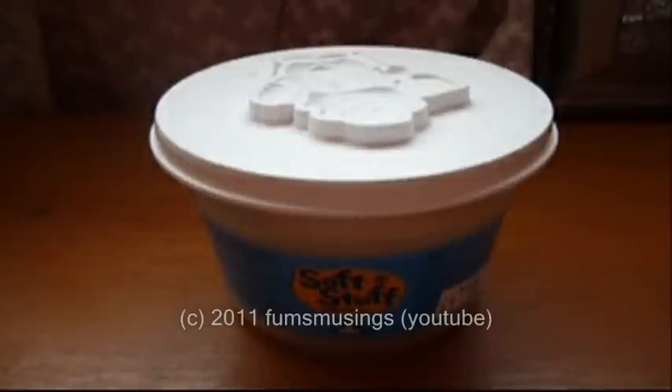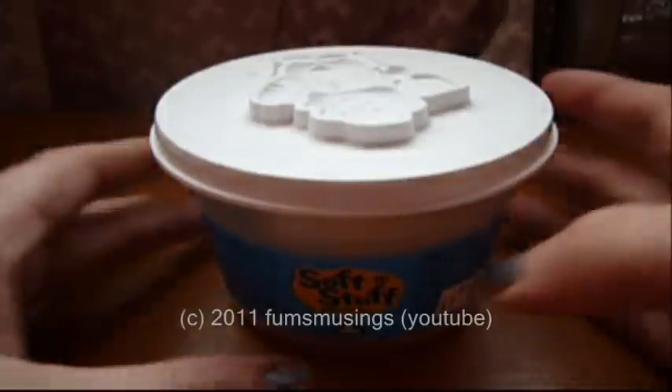Hi everyone. I wanted to show you that you can use regular Play-Doh to create moulds for prosthetics.